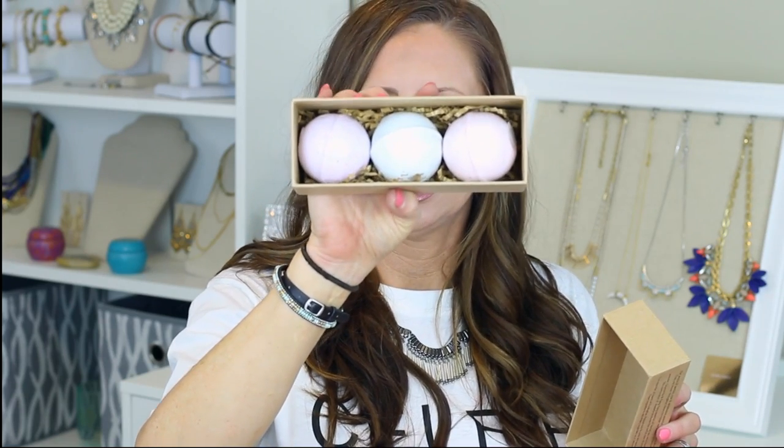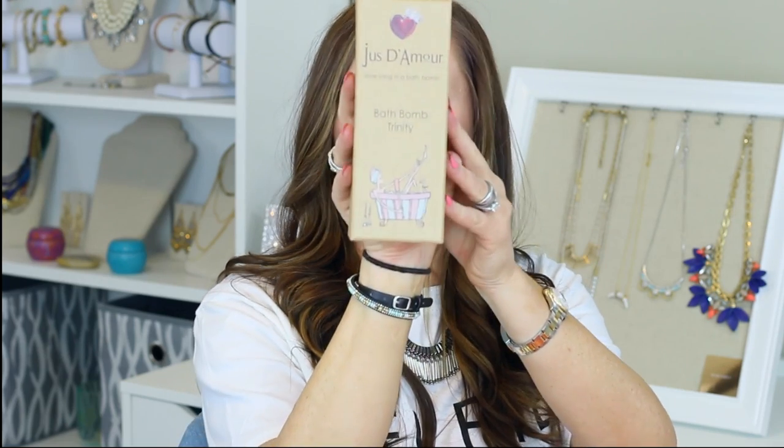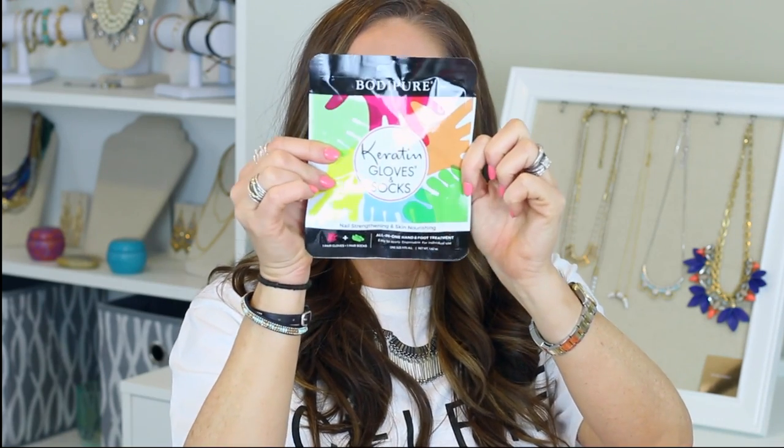There's also a Love Song bath bomb — a bath bomb in Trinity. It smells really pretty. There are three bath bombs in the box. Next are keratin gloves and socks for nail strengthening and skin nourishing — it's like a clear plastic, a perfect spa treatment for home and travel. And then there's a Kitchen Herb Garden Do-It-Yourself Kit with mint, thyme, and basil. I love stuff like that anyway, so why not? I'm going to set that down so it's out of the way.